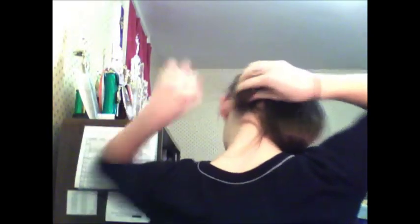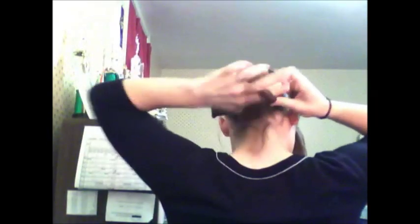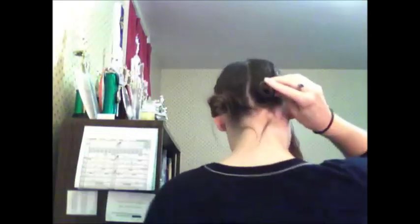For the back section, I divide it in half and make two buns at the nape of my neck. You should now have three buns in your hair — it'll look slightly ridiculous, but they won't be seen once you put your wig on.